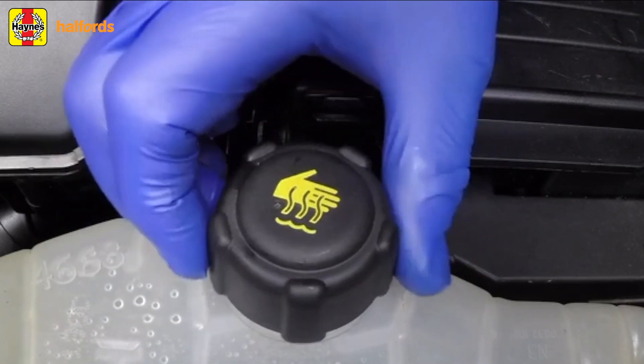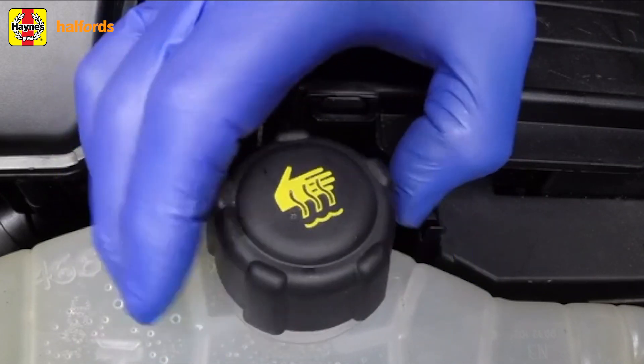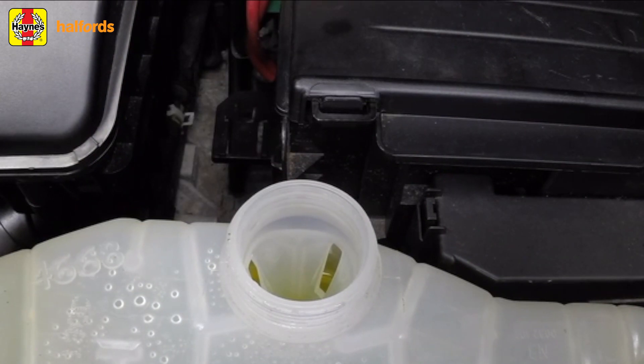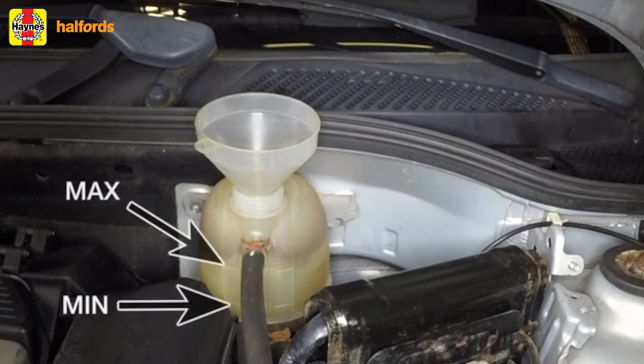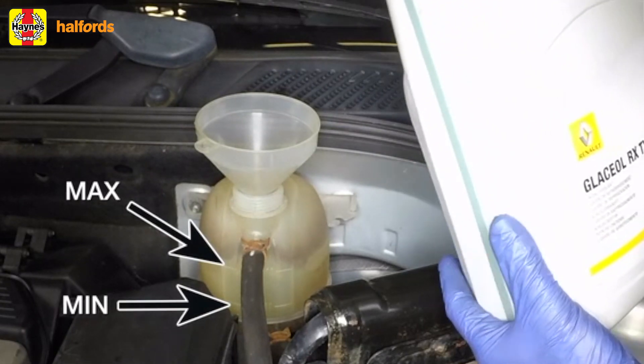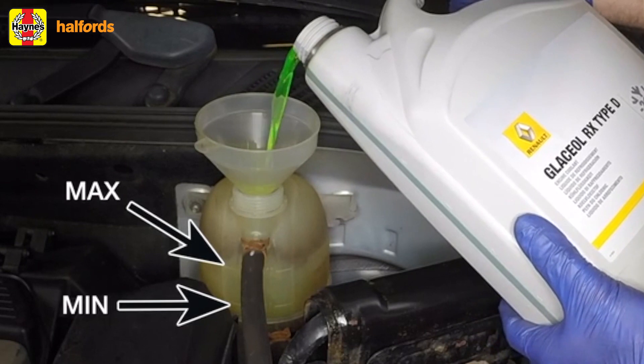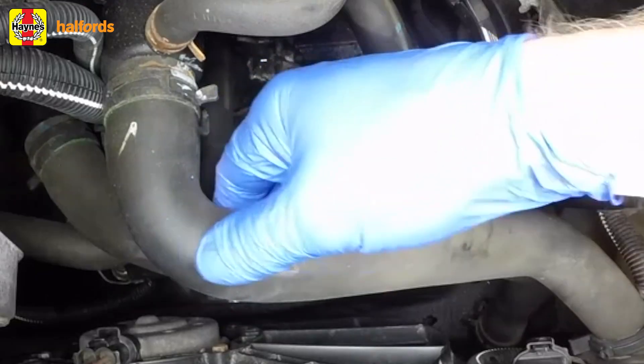With the expansion tank filler cap removed and a funnel in place, start off by pouring in a couple of litres of water. Do it slowly to prevent airlocks from forming, and make sure the radiator bleed screw is open while you do it. Now add the correct quantity of antifreeze, then top up with more water.